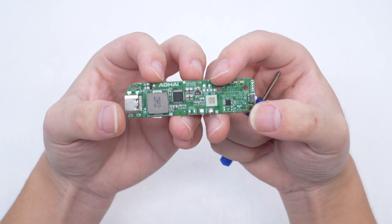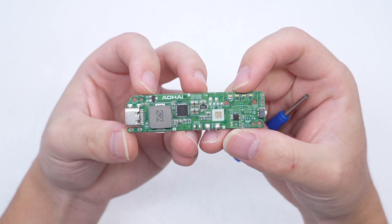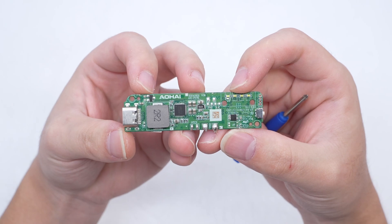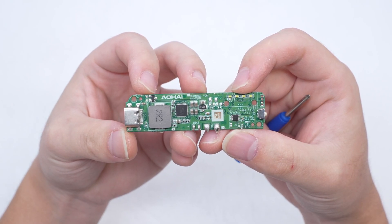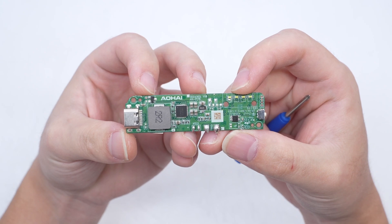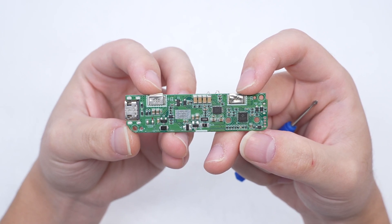After cleaning off the potting compound, the front of the PCBA module has a USB-C port, a boost inductor, a master-controlled chip, filter capacitors, a battery protection chip, and an SMB power button. On the back, there are four resonant capacitors, a wireless power transmitter, and a wireless charging master-controlled chip.